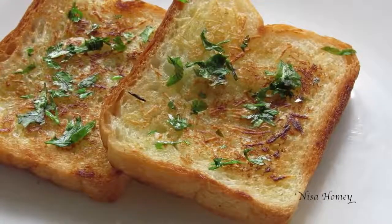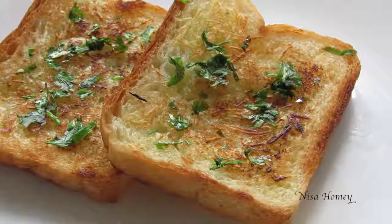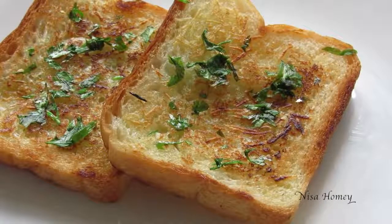Hey guys, I'm Nisha from nishahomey.com. Today I'm going to show you how to make easy and quick garlic bread on a tawa. You don't need an oven to make garlic bread — you can make this on the tawa on the stovetop.